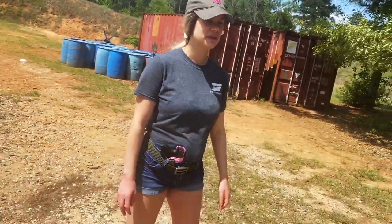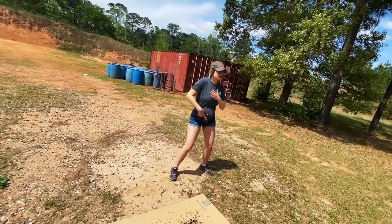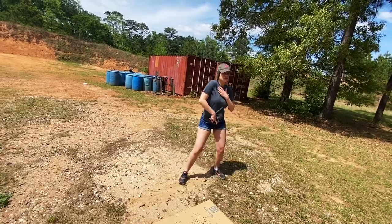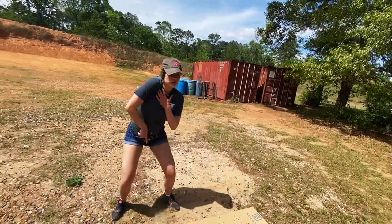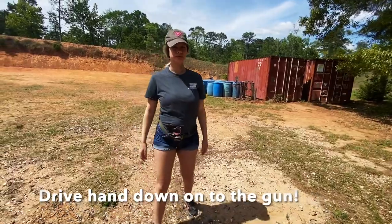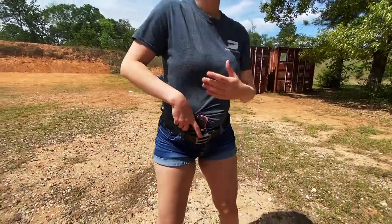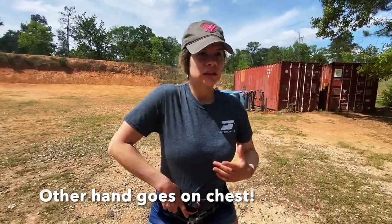I'm going to do step one a couple more times so you can see it. Ready? One. One. One. One. One.